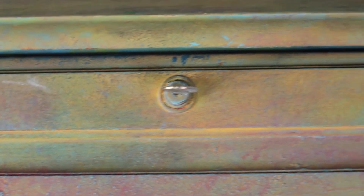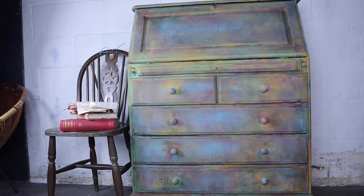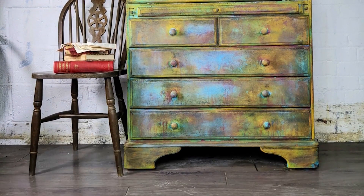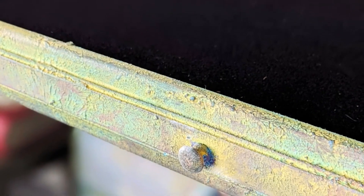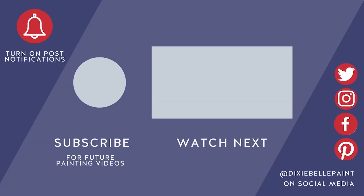And here's the finished look! I feel like I've really gone back to my roots with this one because I was all about the grungy looks when I started, and I absolutely love doing a moody kind of finish. I appreciate it's not for everybody, but I definitely love it. I'd love to know your thoughts in the comments, and as always, happy painting — bye bye, see you next time!